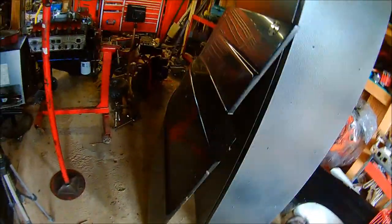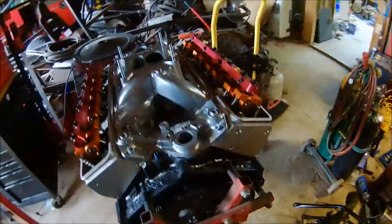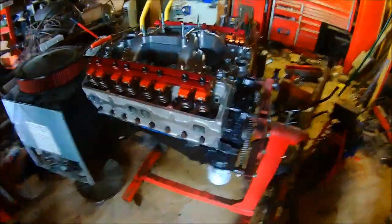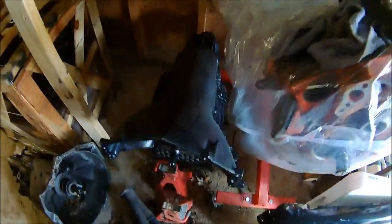Here's the hood for the S10. Let's talk about what's going into it. This is the new 383 I've been building — it's done and ready to go. And over here I have a built turbo 400 transmission for it. The transmission can hold over 700 horsepower, and the engine should be around 650.